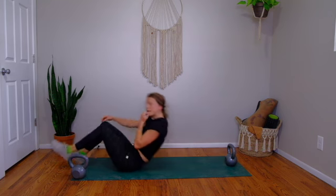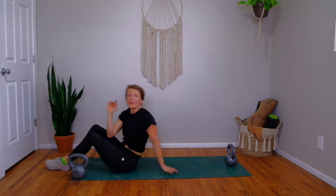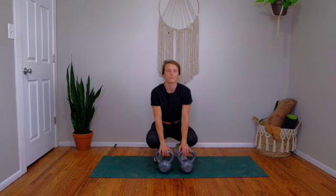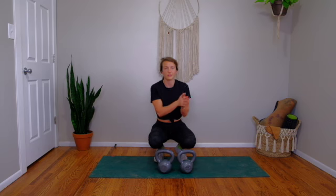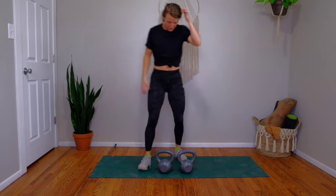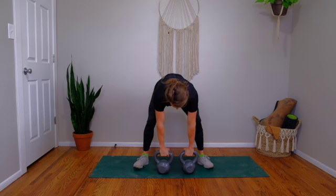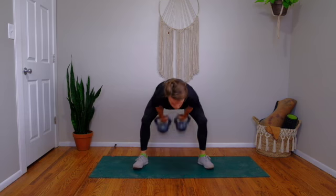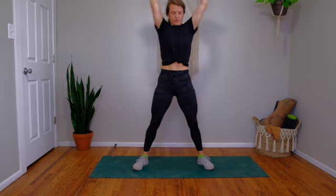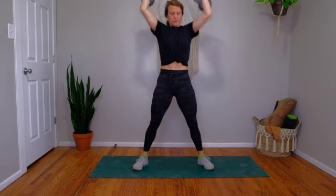Take a couple minutes. We're moving into the second half of the workout. We have our 12, 9, 6, 3 reps of double snatches, thrusters, and burpees. Find your stance, swing the bells back between your legs, big extension overhead — that's one. Lower down to your shoulders, swing back, full extension — two. Keep moving with your breath.